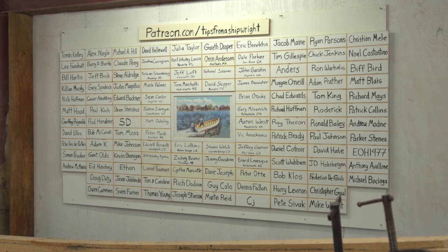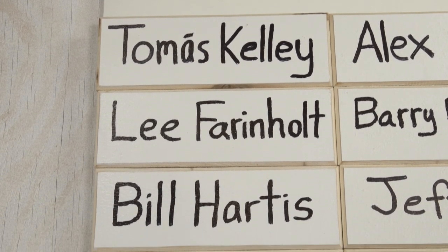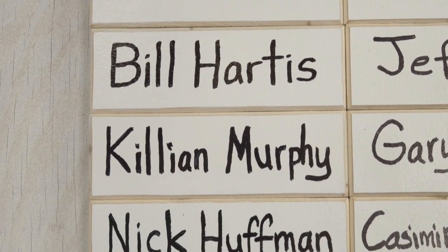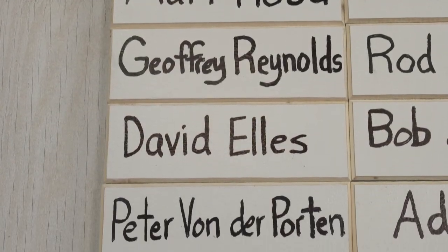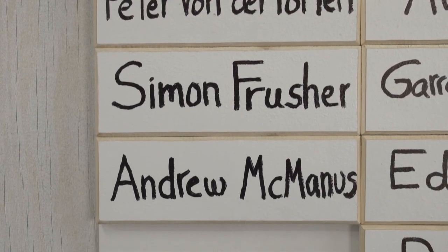Before I get drilling, I want to introduce you to some new people on our Patreon board. First we've got Thomas Kelly, then Lee Ferenholt, Bill Hardis, Killian Murphy, Nick Huffman, Matt Hood, Jeffrey Reynolds, David Elves, Peter von der Porten, Simon Fruscher, and Andrew McManus.